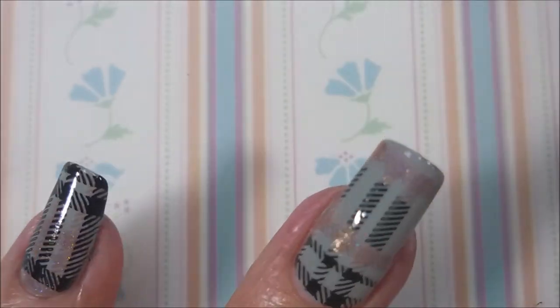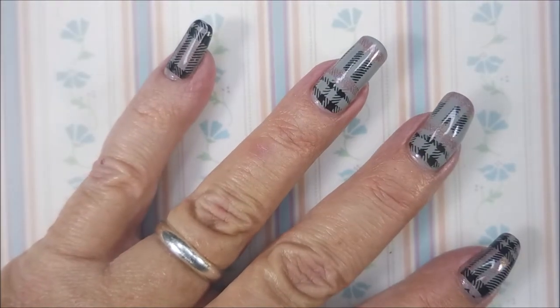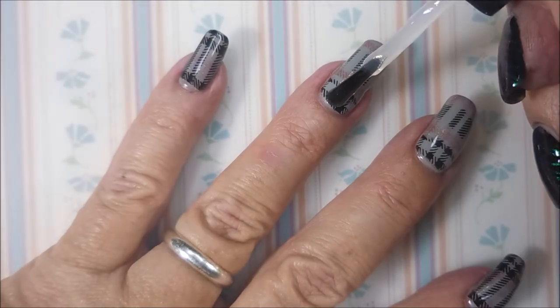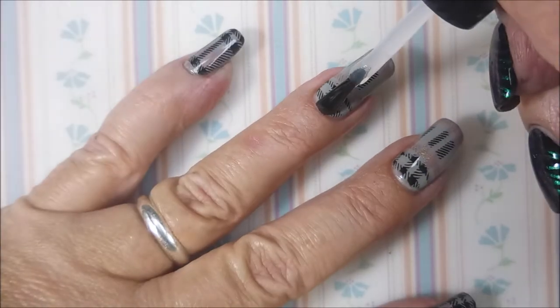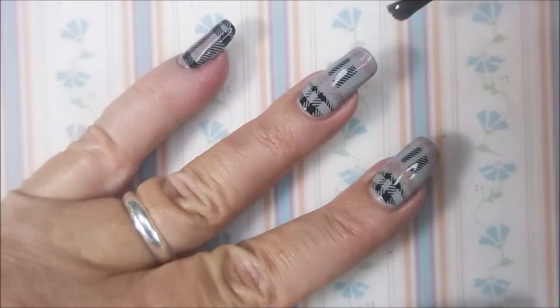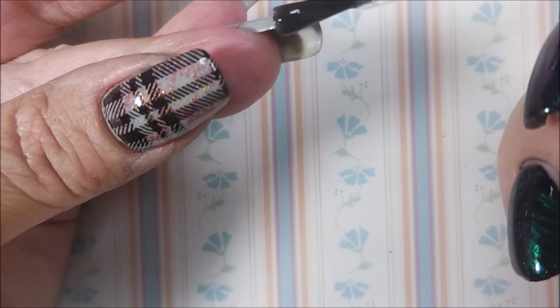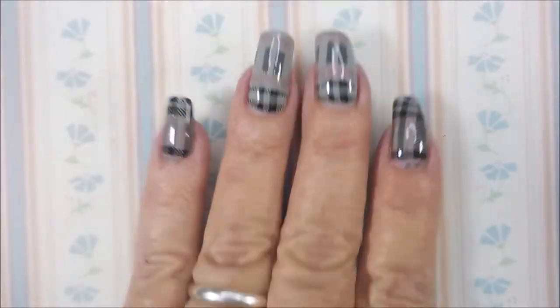I'm gonna cover it with this smudge-free topcoat, get it to dry down real well, and then top it with Posh to seal this plaid design in and rock it through the week. Perfect manicure for this time of year — it has been nasty wet and cold here, so I was ready for some flannel-looking plaid nails.